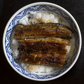Tekkodon consists of thinly sliced raw tuna on rice. Spicy tekkodon is made with a mix of spicy ingredients, a spicy orange sauce, or both, and usually incorporates spring onions. Hokkaidan features thinly sliced raw salmon over rice. Negatorodon consists of diced toro and negi on rice.